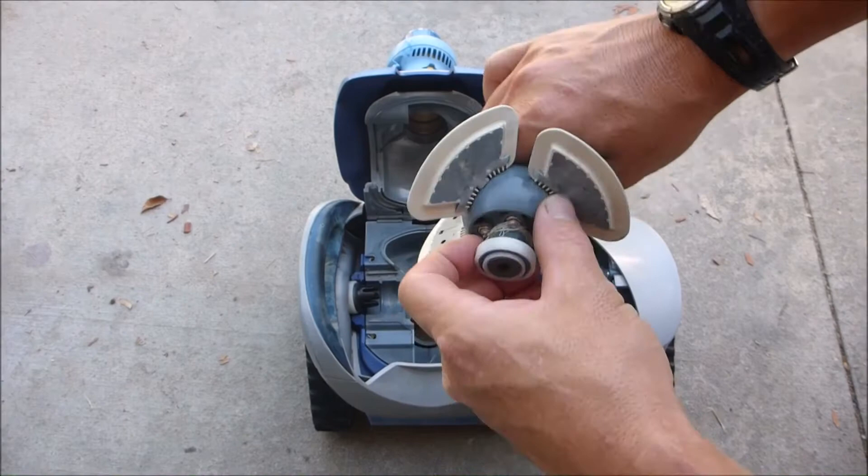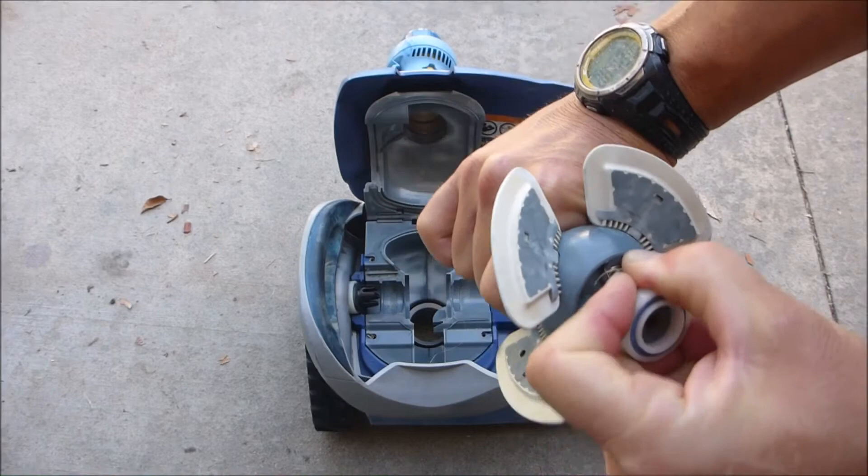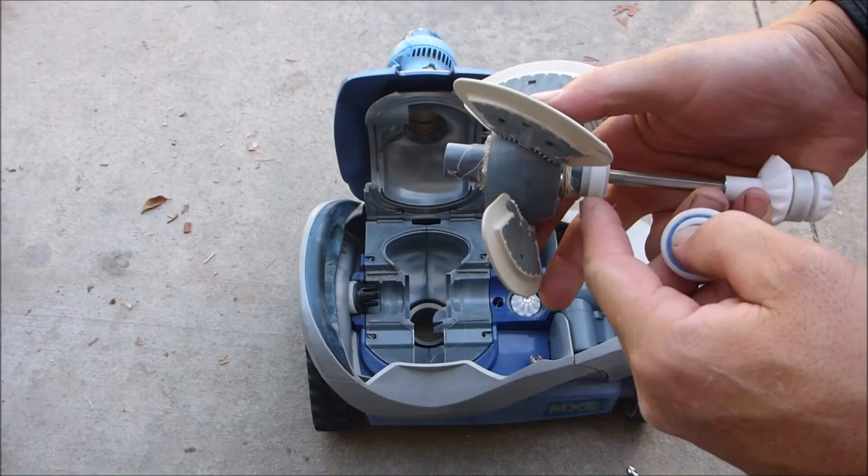I like to change the bearings also with the engine assembly. If you're not going to change the bearings, you can reuse them by pulling them off — they come off really easily. I usually change both at the same time. There are two bearings on them. I have the new engine assembly and I'm going to put the bearings on.